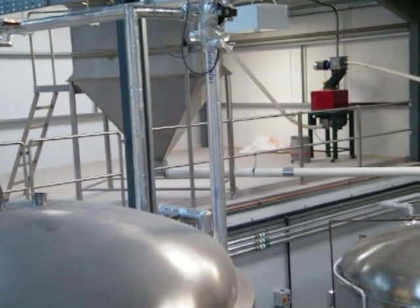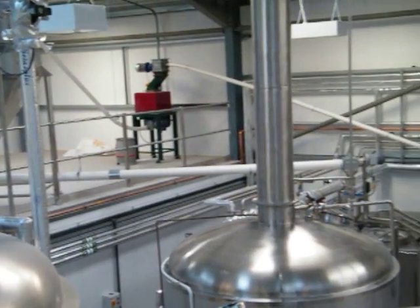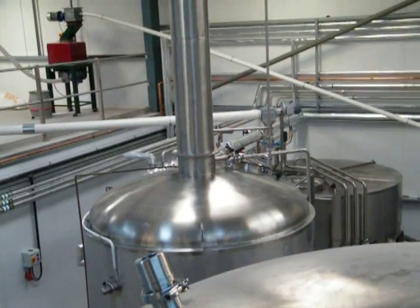And then we mash in. There's the mash tun, which is over there.